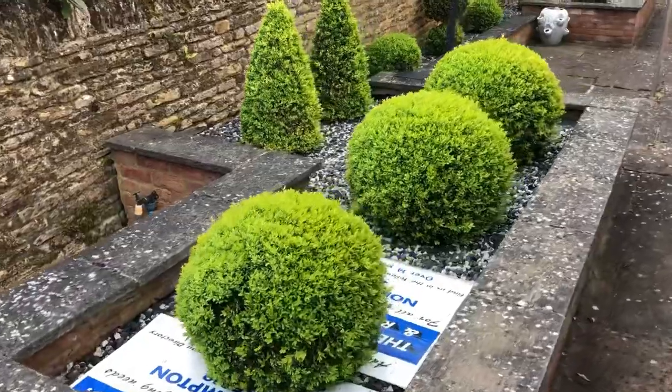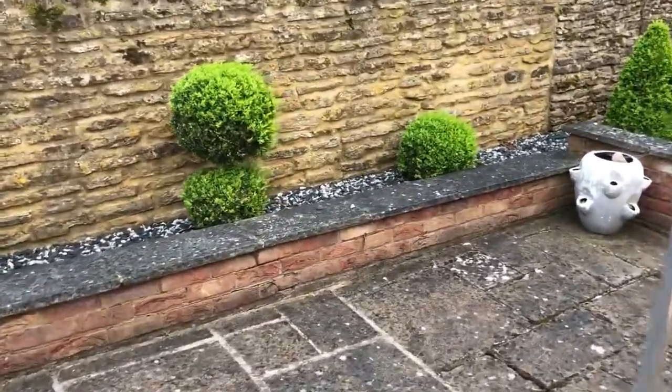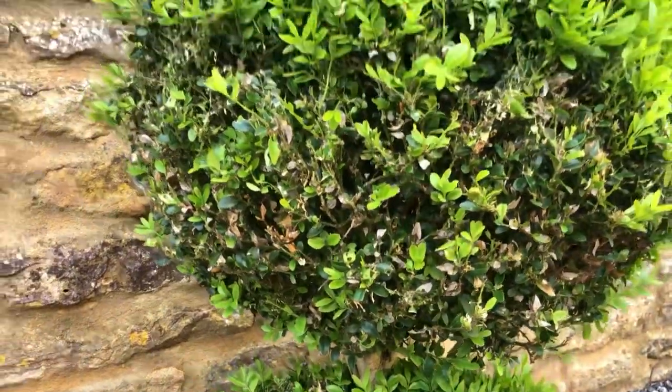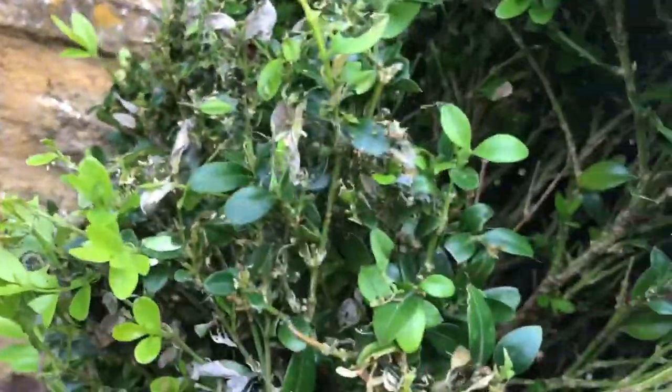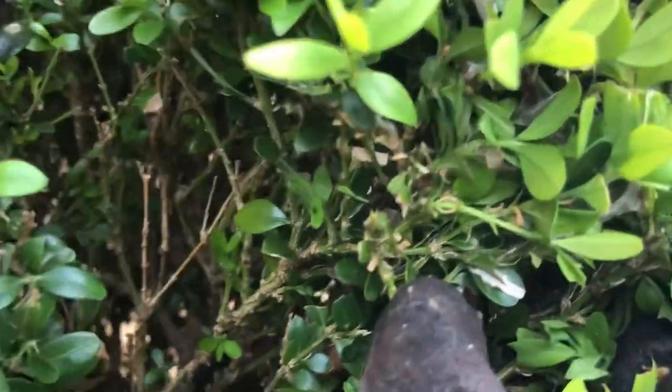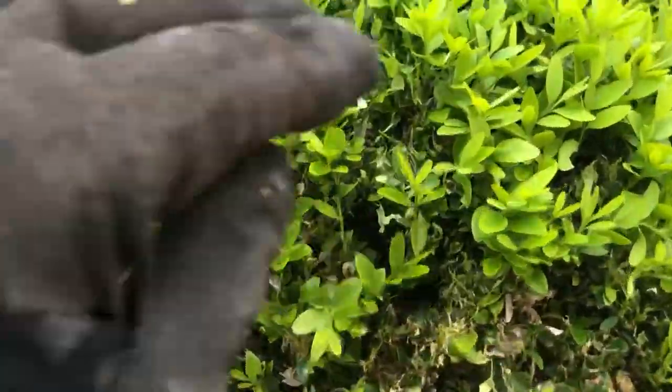These are the next balls I've got to do - little pyramid shapes and double balls. This one looks particularly badly hit by those caterpillars. You can see all the webbing in there. There's a caterpillar there - you can see it right at the end of my finger, black and green. They're quite hard to see, but you know they're there because of the devastation they cause. You can also smell them and see the webbing, like a spider's web in there.